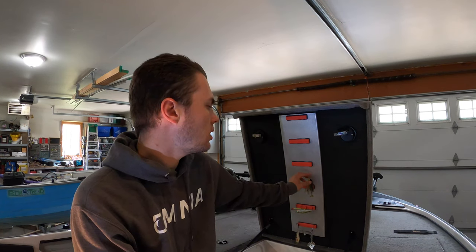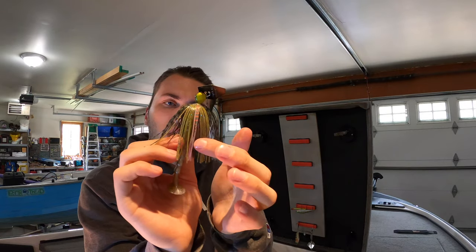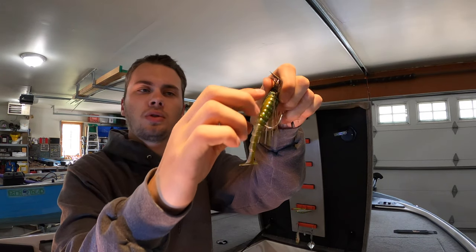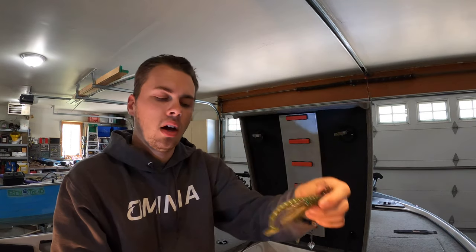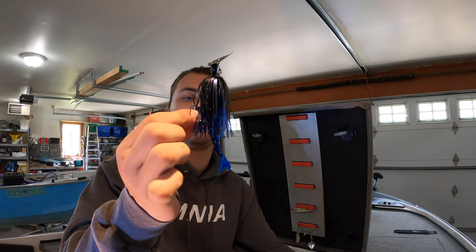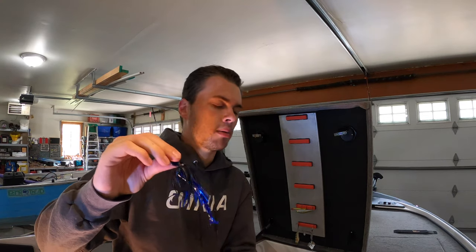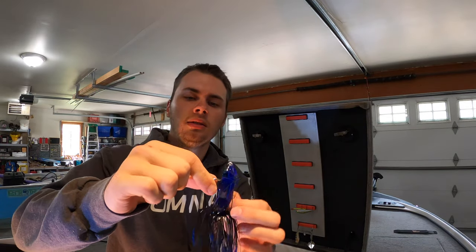This next bait has been on the market a while and it's a fish-producing machine all year long — a chatterbait. I've got two setups. Clear water: a perch color with orange, green, and a little purple, paired with an ExoSwim from BioSpawn Lures — the ribbed body slows the water and gives the tail more action. Dirty water: a black and blue Z-Man Razor Shad trailer. I like the thumping chatterbait earlier in the season — it seems to get bigger fish to bite.